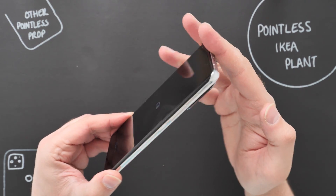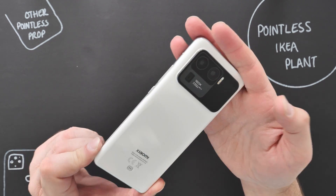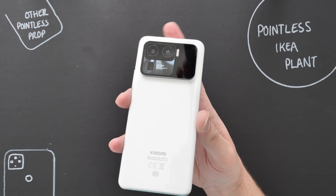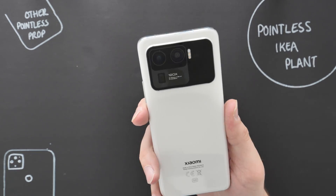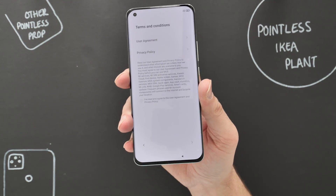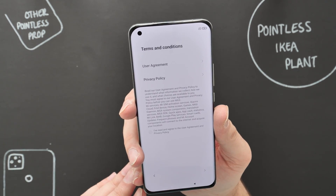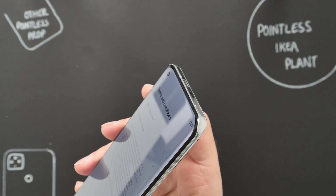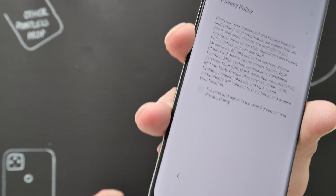It's powered by the latest Snapdragon 888 and goes up to 12 gigabytes of RAM, with 256 gigabytes of internal storage. It's 5G as well — you can see the 5G indicator there. I'm going to quickly set this up. You can see the screen has slightly thicker bezels at the corners — it's kind of curved. On the side you can see the curved corners, so it's not quite edge-to-edge.